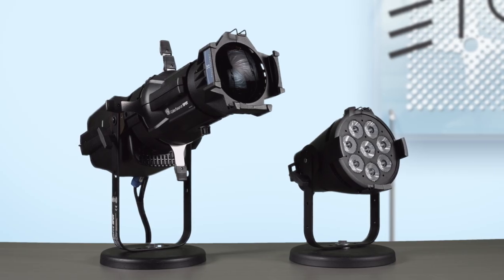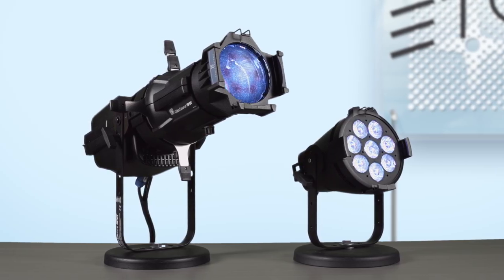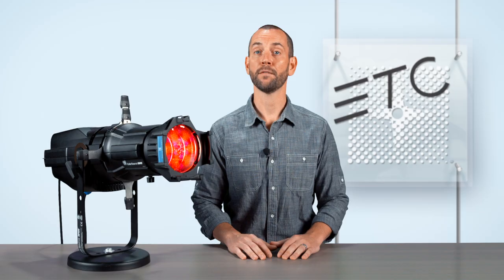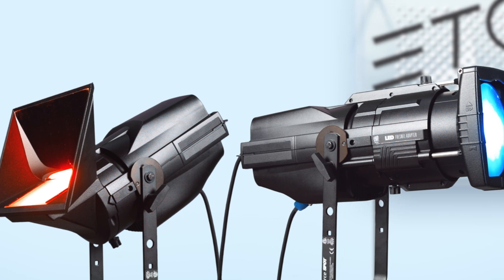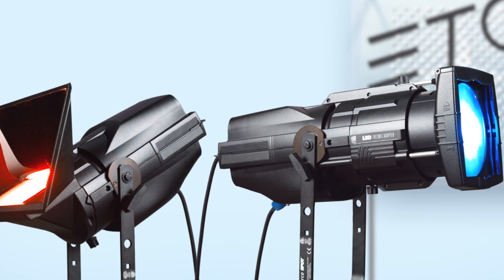With all of that, you can quickly understand why the ColorSource family of fixtures is changing budget lighting for the better. And don't forget, the die-cast aluminum housing can also be attached to the psych adapter or Fresnel adapter to allow the engine to meet your numerous lighting needs.